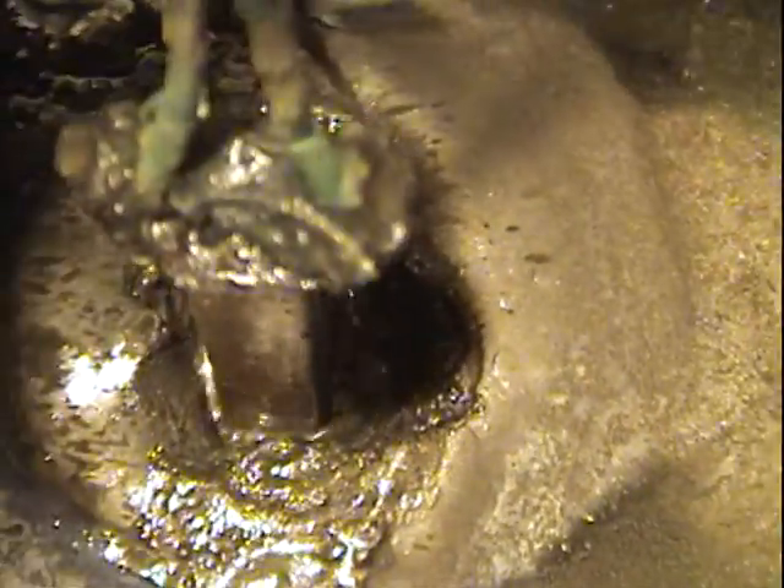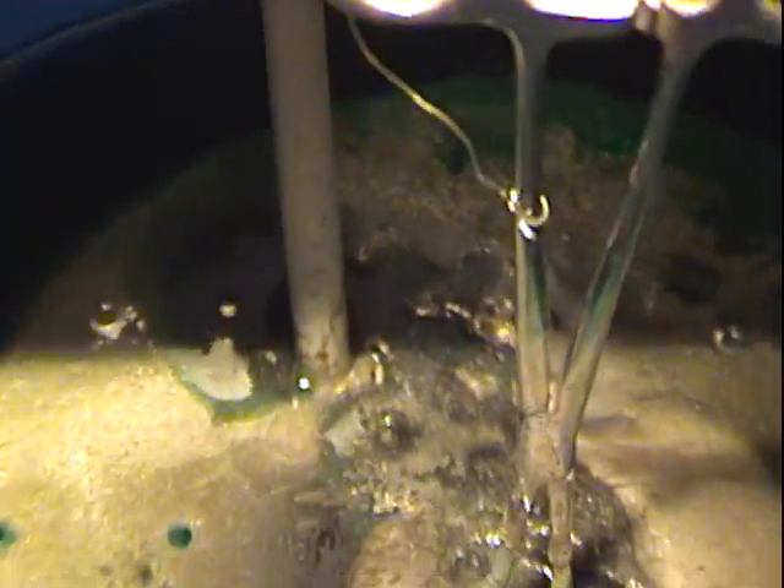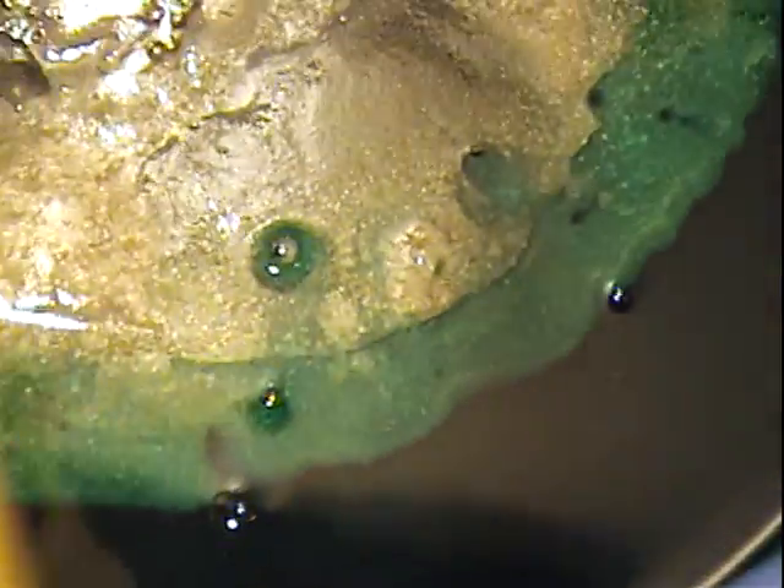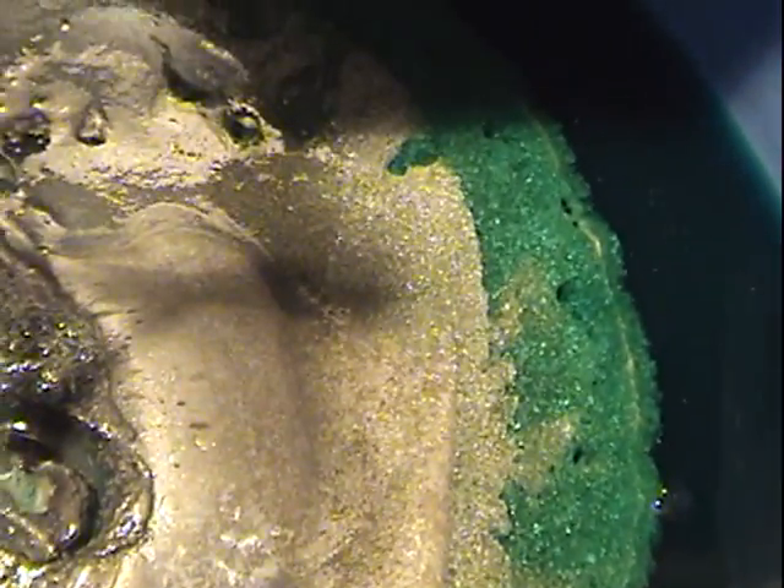I'm fixing to bust this thing up here in just a minute because I need to get on with the rest of my video. But I just thought that was something neat that I was going to show y'all. It just never ceases to amaze me what precious metals will do. I think that is part of the draw of why I'm a refiner.